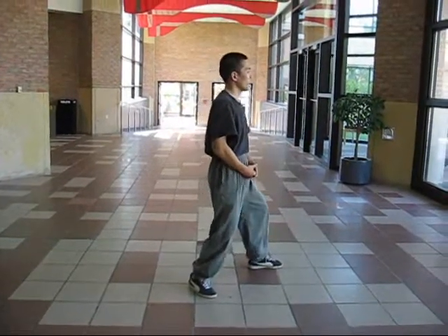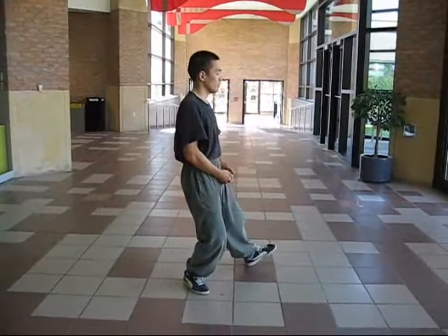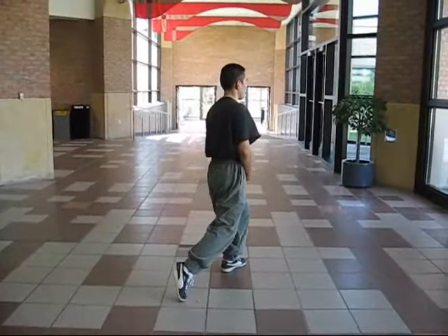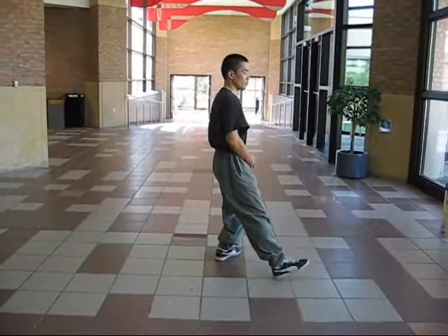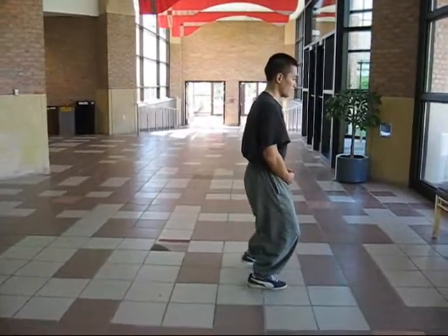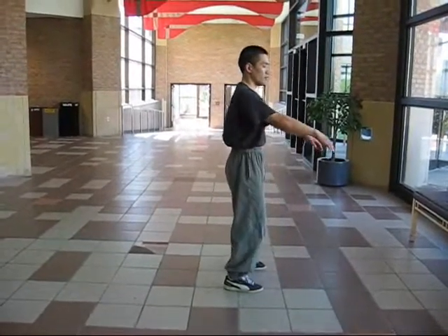Place your foot down. And shifting forward. Shift back. Turn your foot. Shifting forward. And placing your foot. Shifting forward. And the other foot forward. Center. And post high G.